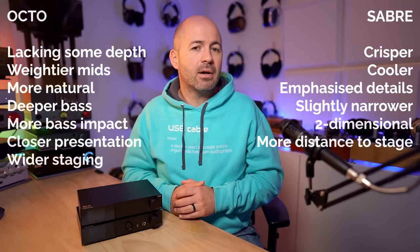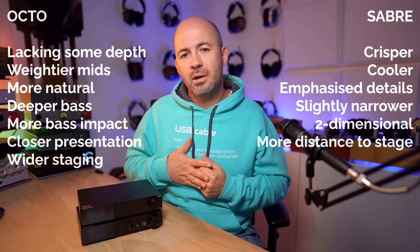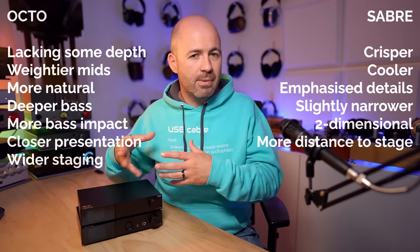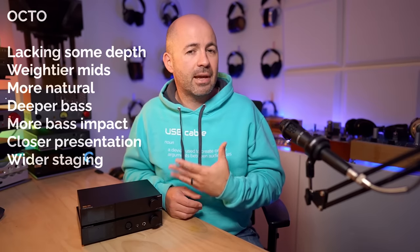Input one turned out to be the D70 Pro Octo. So the D70 Pro Saber delivered what I typically expect from delta-sigma: lots of detail and a kind of emphasis on clarity, but a very flat presentation. What the Octo does differently is give you a sound that's a little more like a multi-bit or R2R DAC — it's still very much delta-sigma in most ways, but with a little more depth, more layering, and a lovely natural body to the sound without being thick, rich, or overly warm.